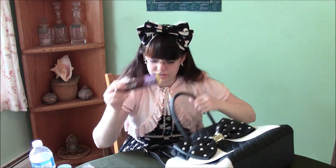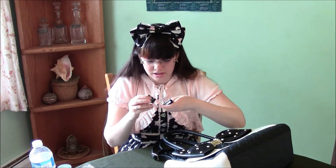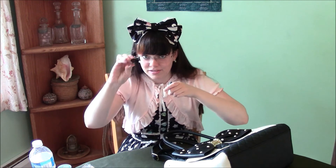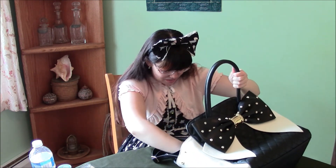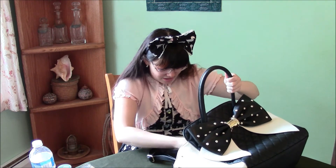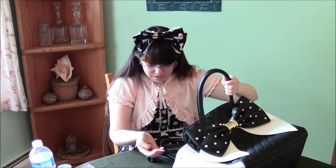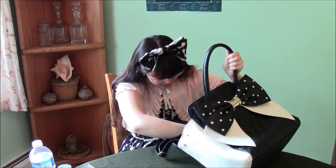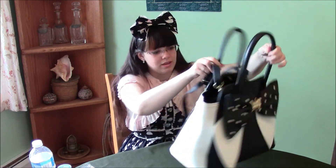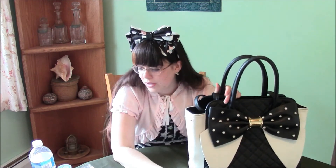Chocolate bar. Some of these clippy thingies for paperwork. And I think that's it. I've got a bunch of hair ties in here — just little hair ties for my braided pigtails. So yeah, that's everything that's in my purse right now.